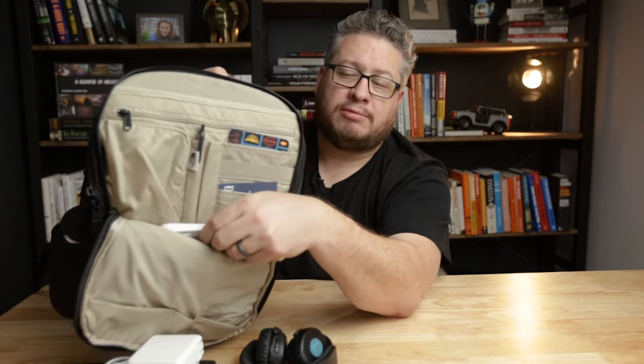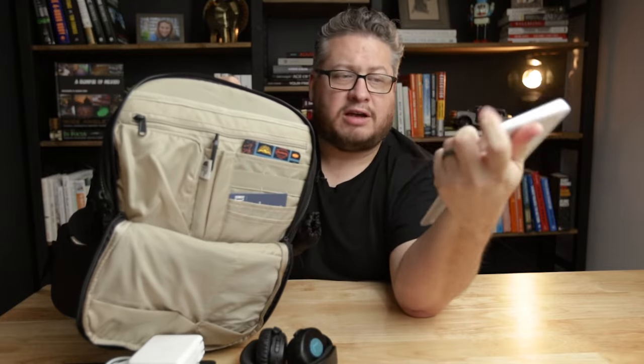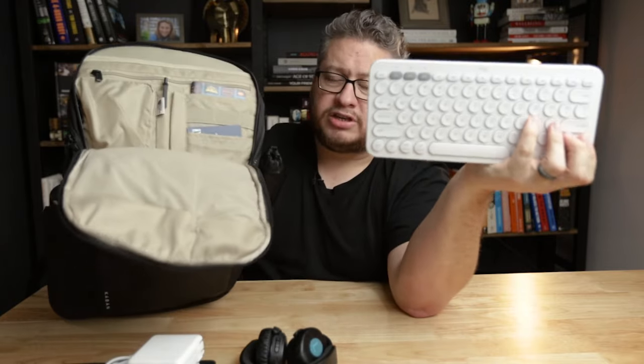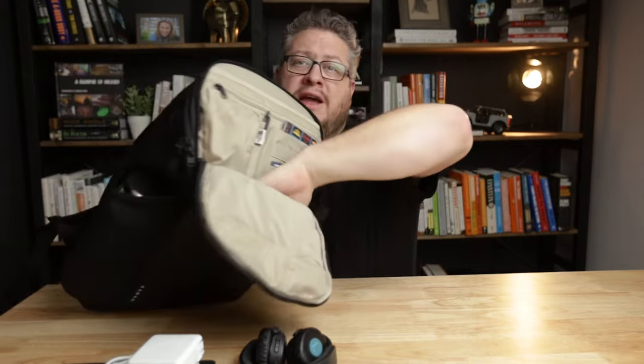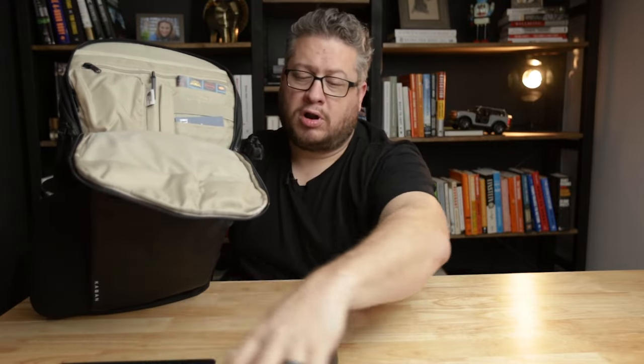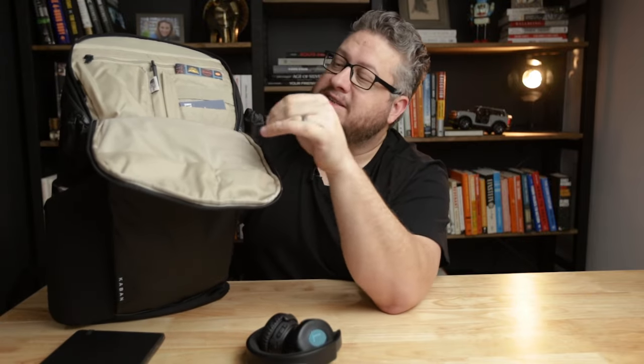There's actually more — there's a pocket that goes all the way down to the bottom of the bag. In that pocket I've got my setup for going into coffee shops or working somewhere else: a little wireless keyboard. That pocket goes all the way down to the bottom, so it works pretty well for putting a notebook or a taller item in there. We're starting to find some hidden space in this bag.